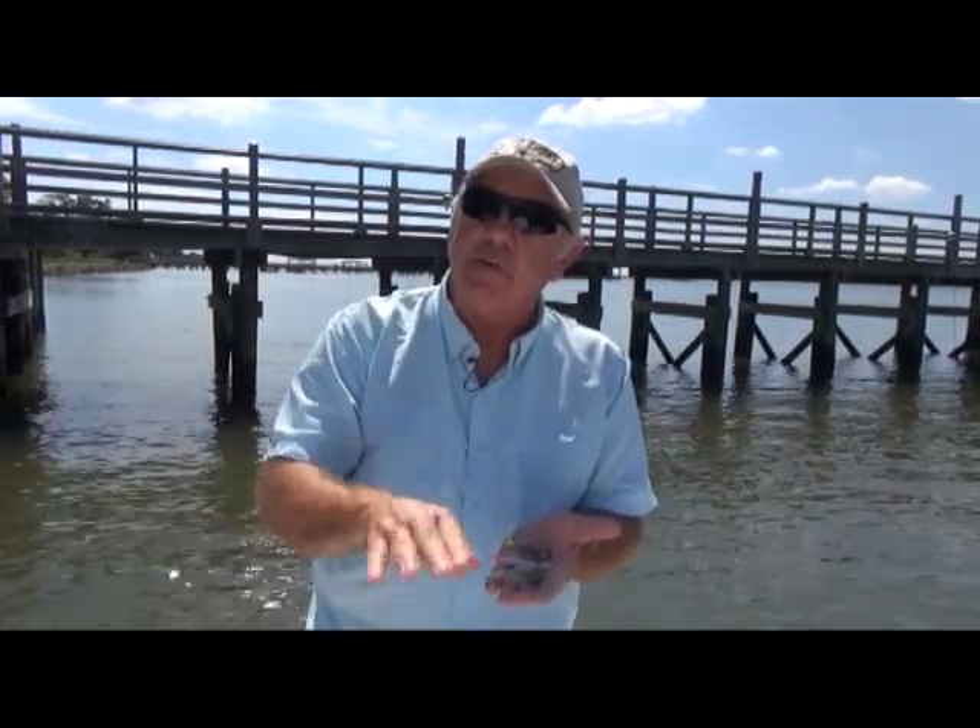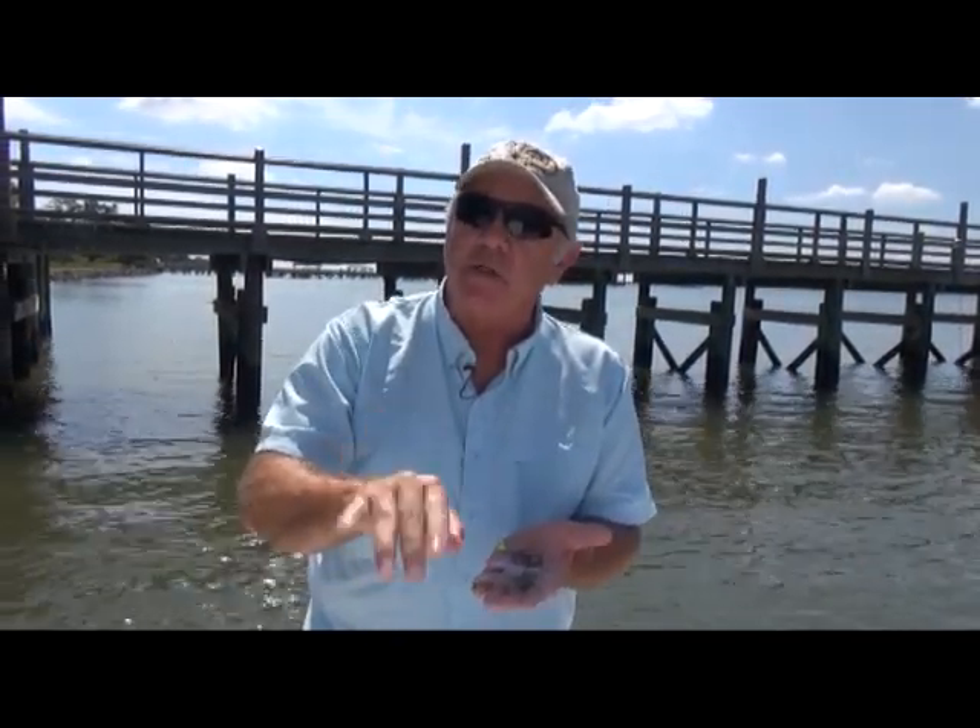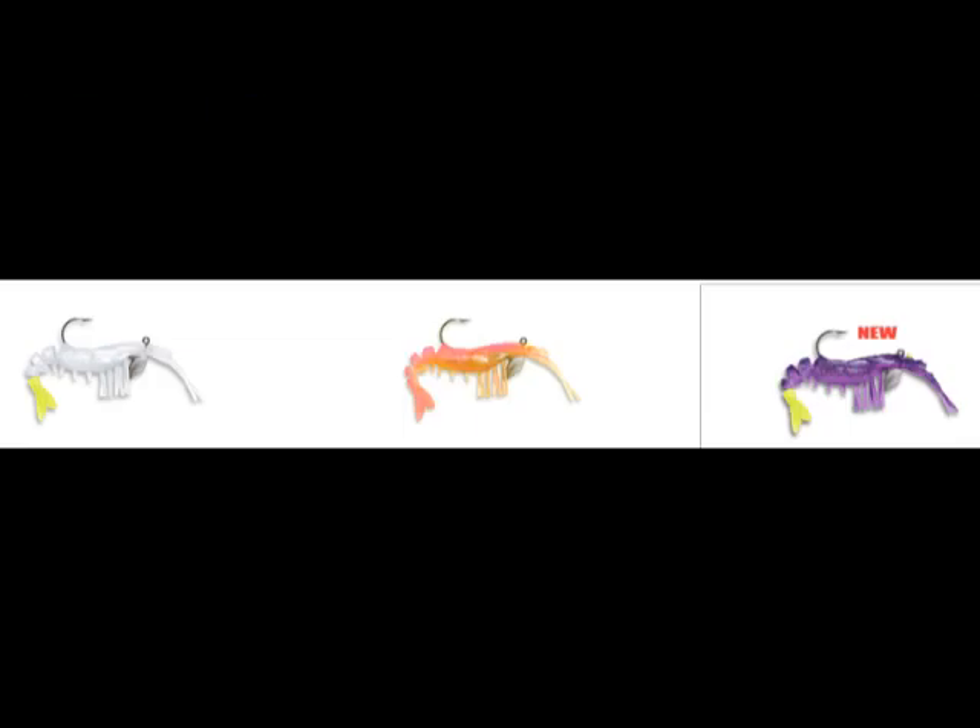That shrimp is moving up and down too, and as it moves up and down, that tail articulates. As you can see, it's got a serrated tail, so it articulates real, real easy.